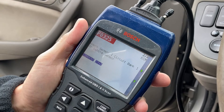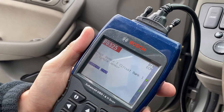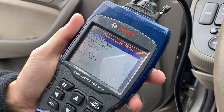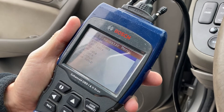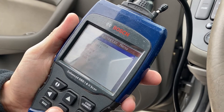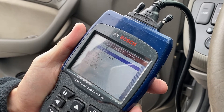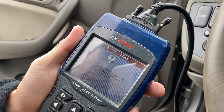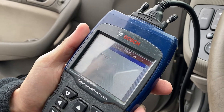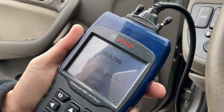There it is — knock sensor one circuit, bank one or single sensor. Now we know it's a knock sensor, which sometimes has to do with the exhaust. Since we have an exhaust leak, we're going to go in here and clear the codes — Erase All Codes — yes — and we're going to clear these codes and see if the light comes back on.